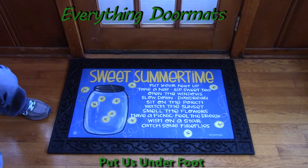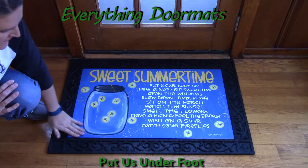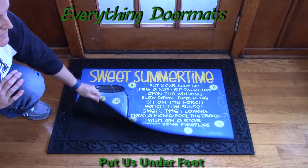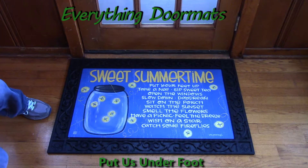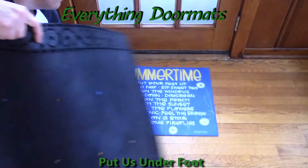Like all of our matmate insert doormats, it's a dye injected polyester and fade stain resistant top. It has a rubber backing so it won't slip and slide on any surface. It can be easily partnered in one of our four outdoor trays or two indoor trays. It looks great in a tray or simply by itself.